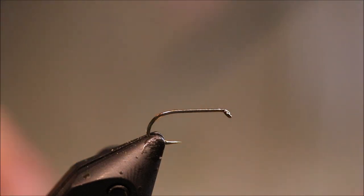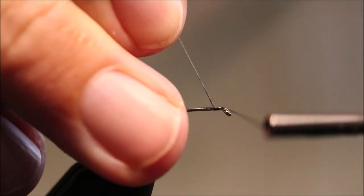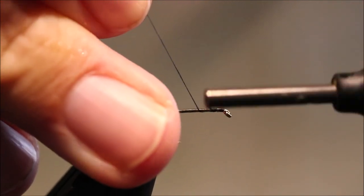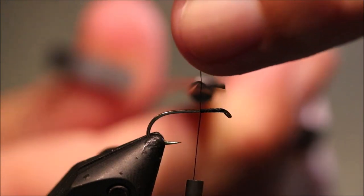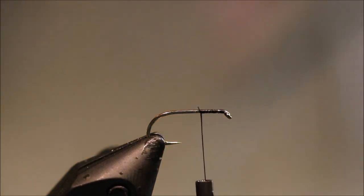So I've got my hook and my vise, I'm just going to start my thread — it's black 8-0. It's a size 12 all-purpose medium weight I'm using; you can tie them in 14s or 16s if you want.